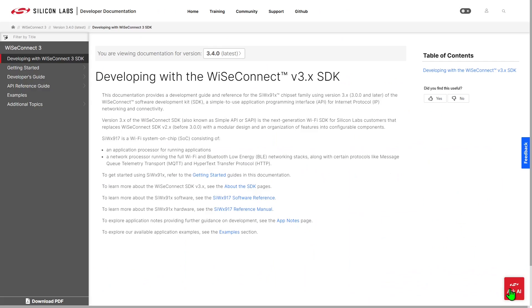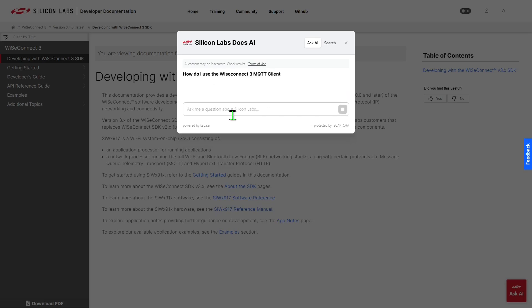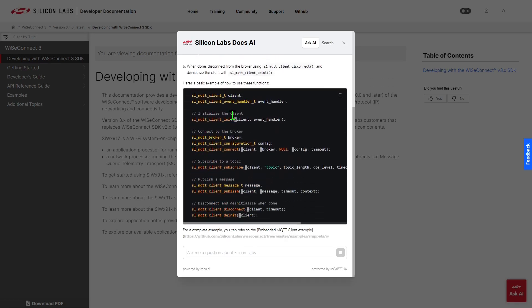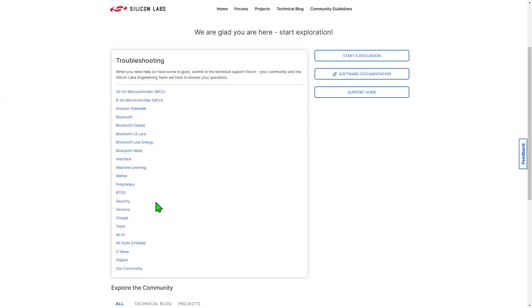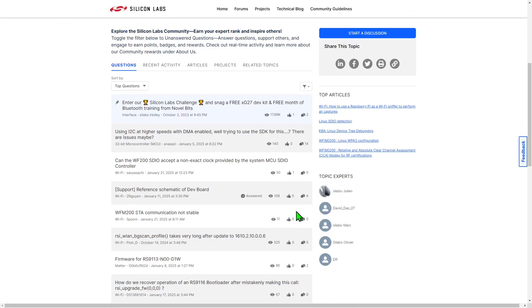If you have questions, you can make use of the new Ask AI feature from here. Asking questions to obtain answers from the AI, which has been trained from our website, documentation, GitHub repositories, videos, and our community site. And if you need to ask a human, you can do so at community.silabs.com by visiting Forums, then Wi-Fi.